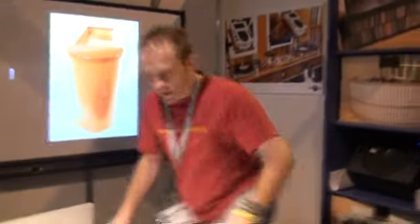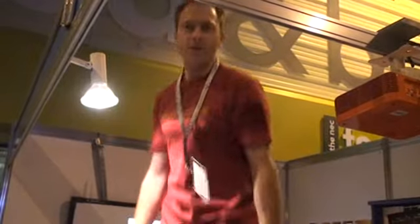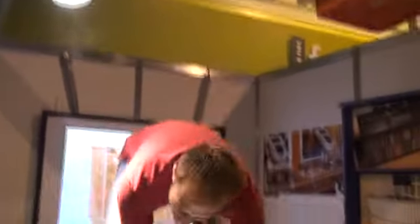Can you stand on it first? Just to show you how stable it is. It's not going to break.